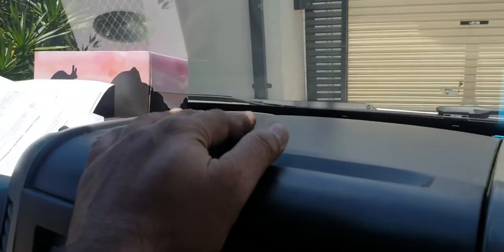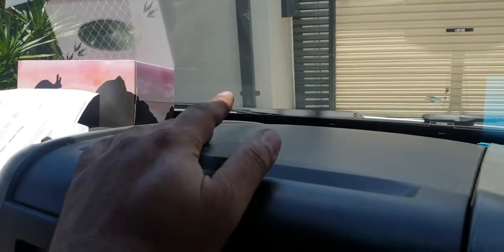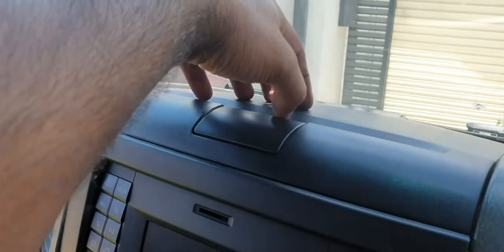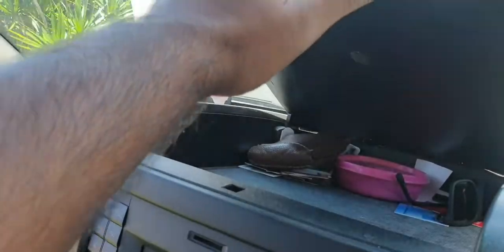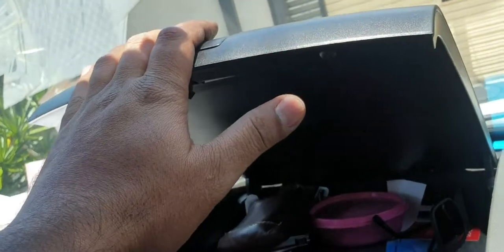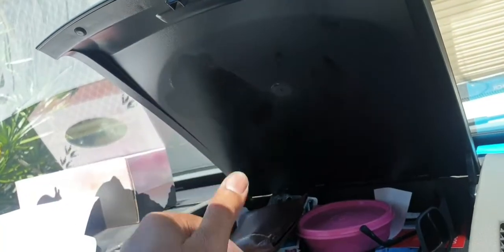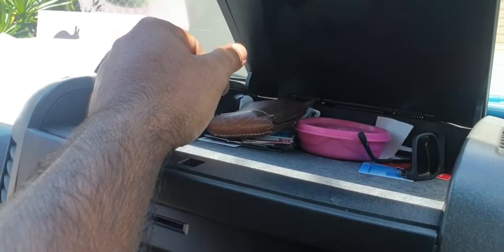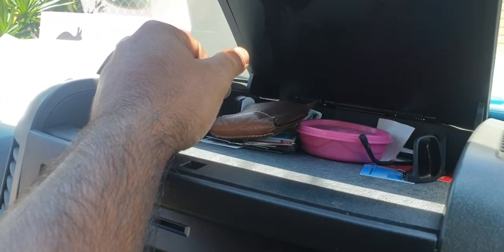So as the driver requested as well, I'm going to install it on this top panel here. We're still able to open it up, and yeah, there is going to be a bit of wire there in between. So it's not going to be a really perfect installation, but sometimes we have to compromise somewhere.